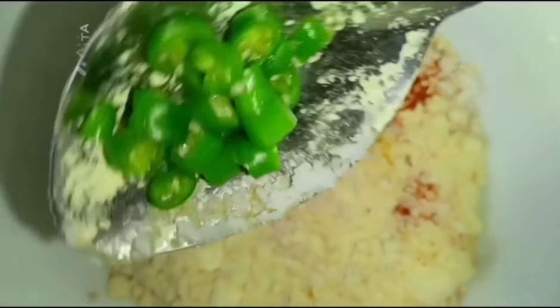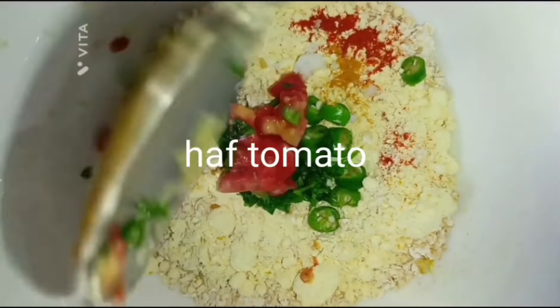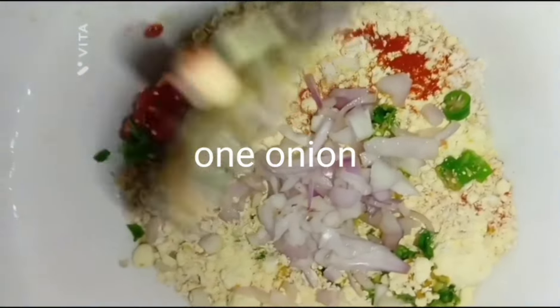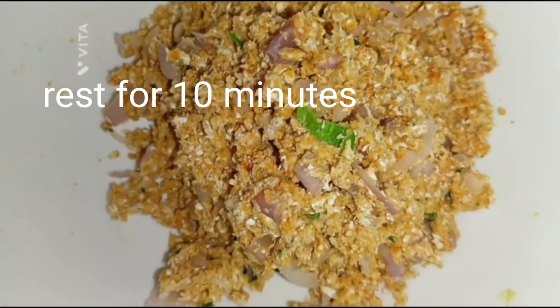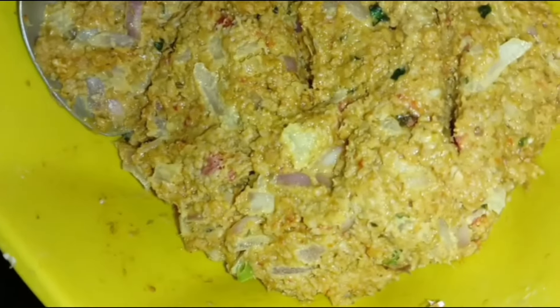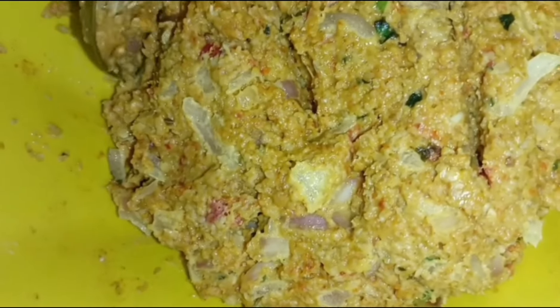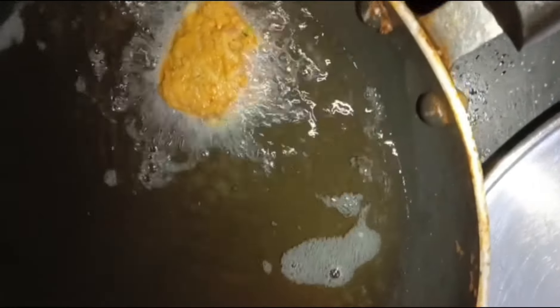I am going to mix it. I put it in half and add the onion. I would like to mix half of it and then mix it up as well. Mix it up again. I use oil and place the oil in this way.